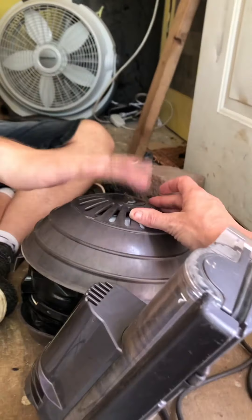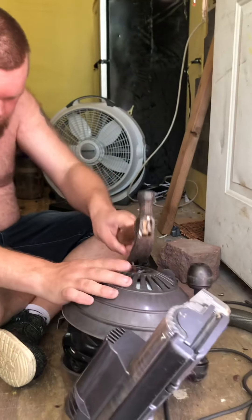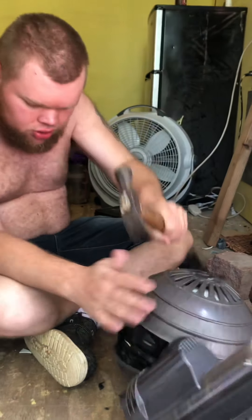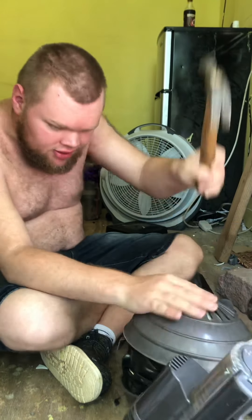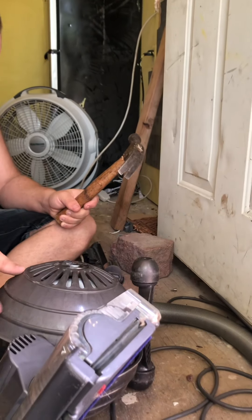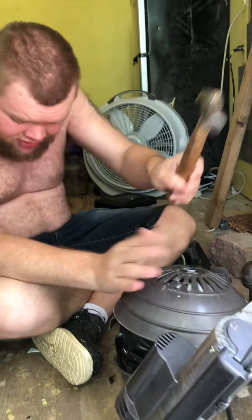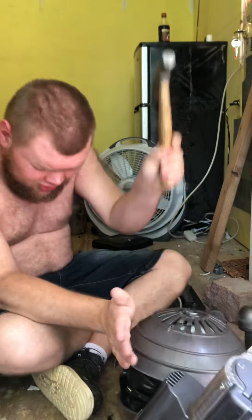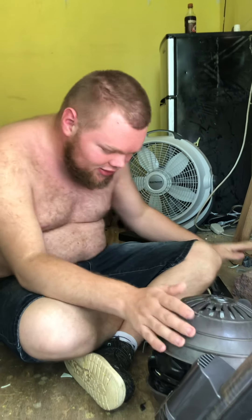Ha ha, look what I got guys! It's not spinning anymore — I think I broke it. Look, I'm not sure if that's it. Let's see what it sounds like.